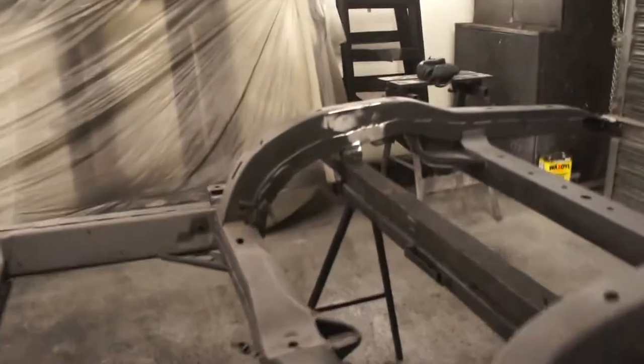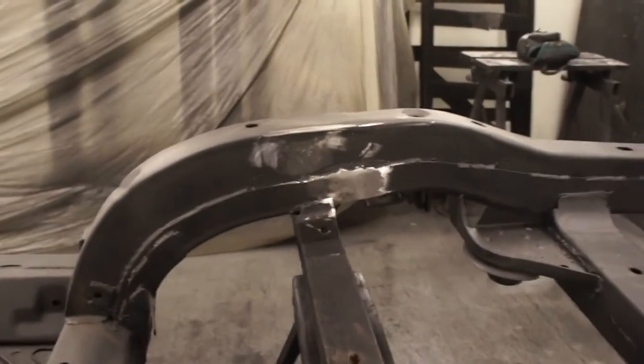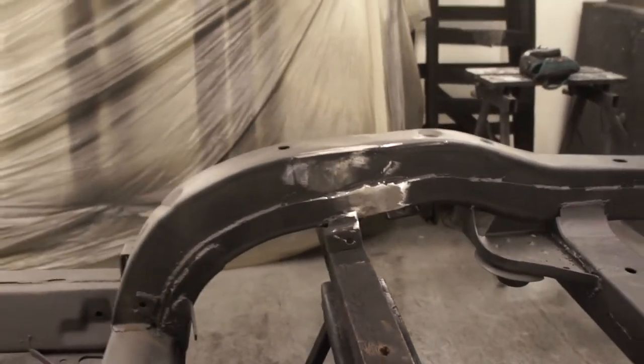I don't know if I told you or not, but there were some extra seat belt mounts that had been welded onto the chassis and we've ground those off too.